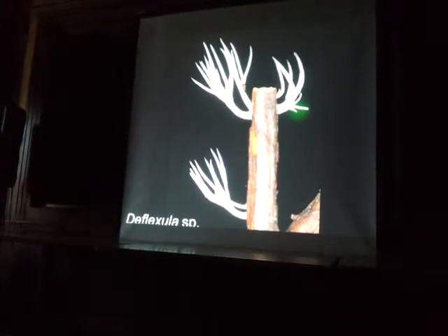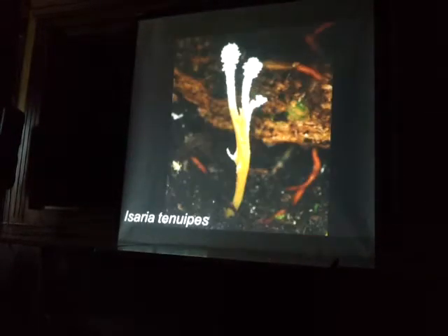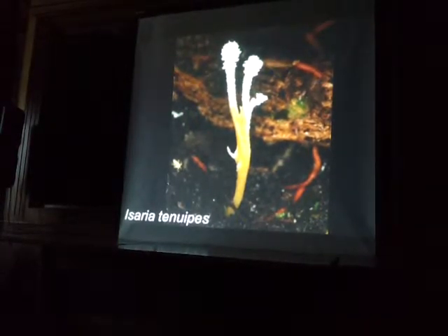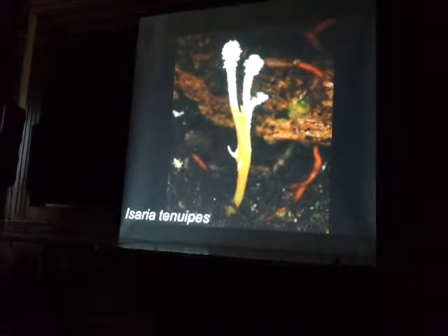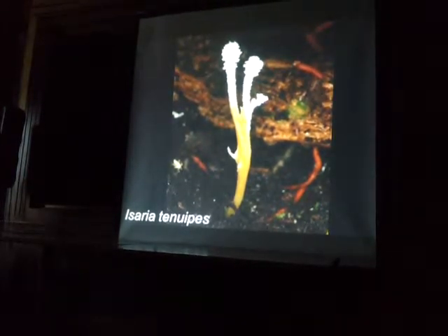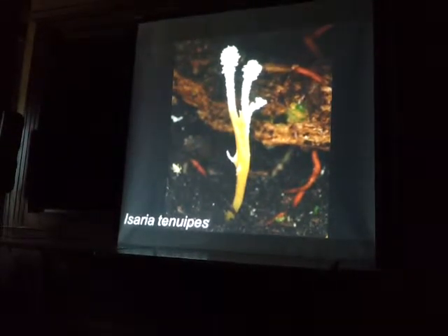And then Deflexula kind of looks like Hericium, but it's kind of tough like a polypore. And Isaria tenuipes — it's probably actually a Cordyceps, I think it's the same kind of fungus just at a different stage. But if you touch this, these clouds of spores fly off, and if they land on bugs, they probably grow there or something.